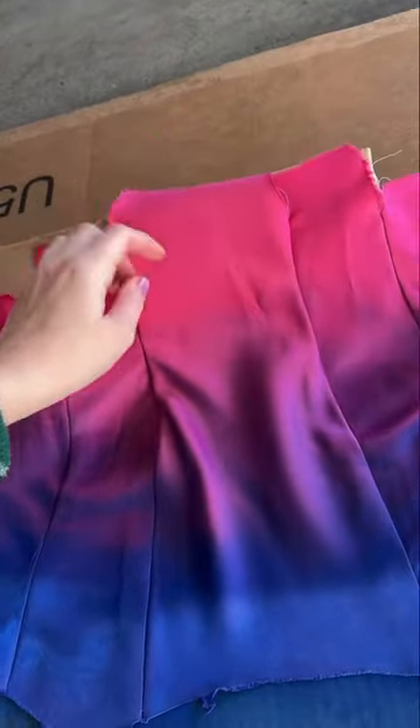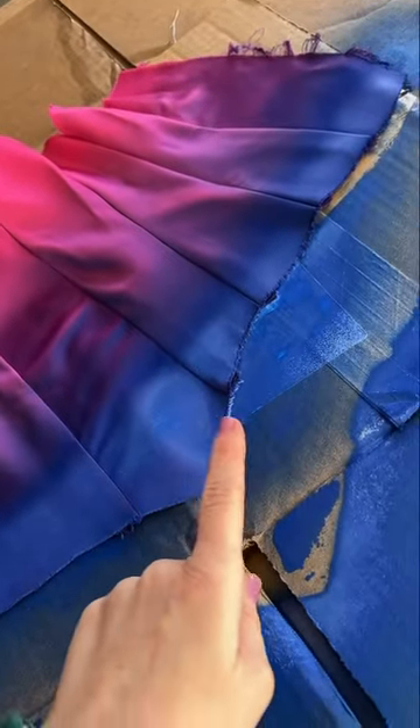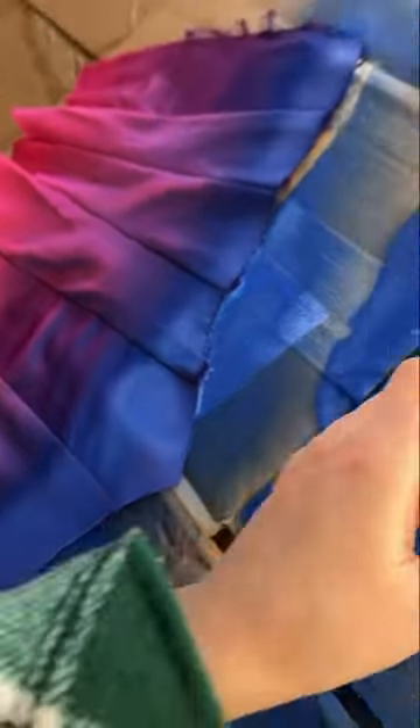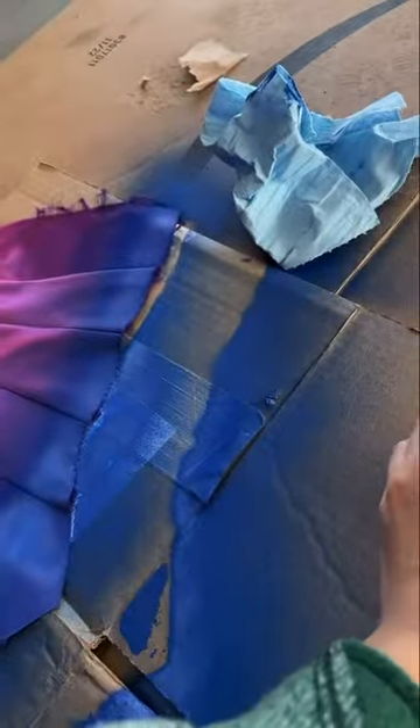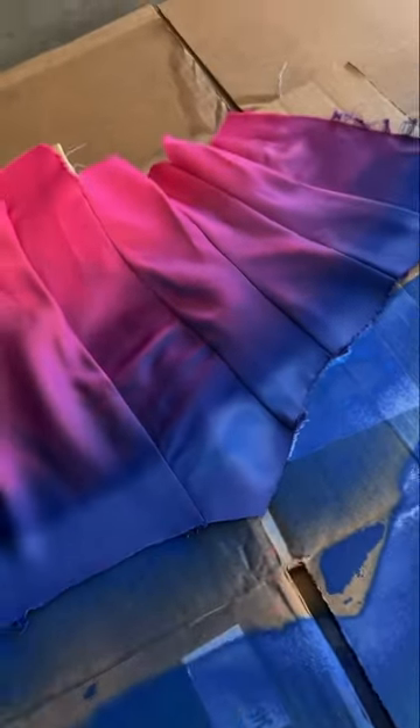So what I did — I had this pink, and then I dyed the ombré purple, but the problem was I couldn't do the blue because you can't really dye purple blue. So I got fabric spray paint, and I kind of spray painted the blue ombré with the fabric dye spray, and I think it worked.